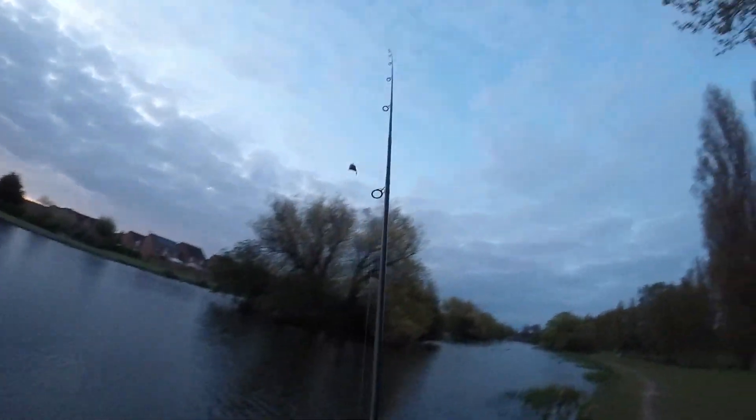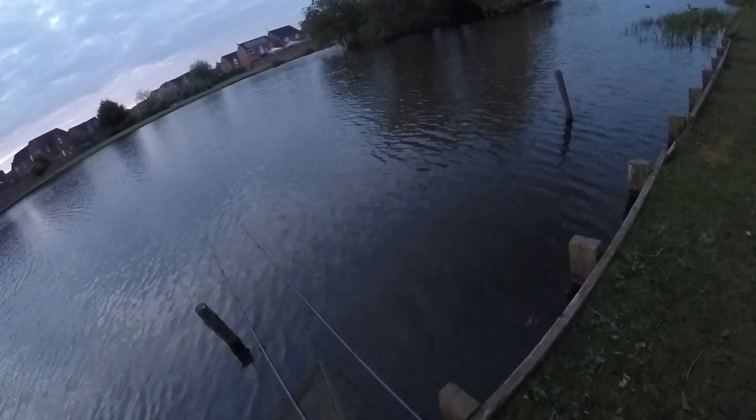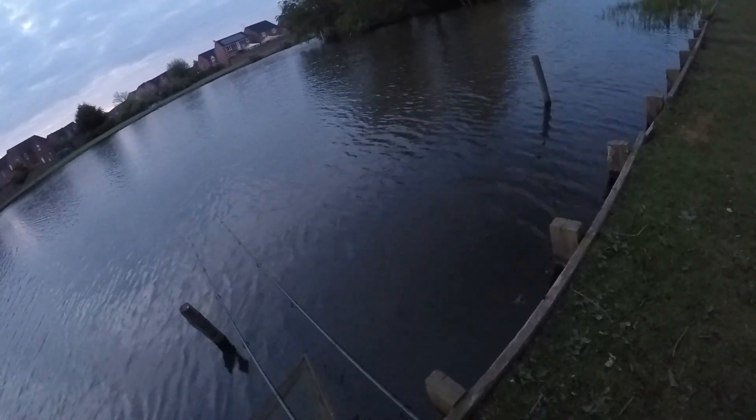Right, another PVA bag going out — just next to the island. We've still only had a few line bites. So we'll just tighten up the line, put the swinger on the line. There we are, sorted. Just waiting for a fish now.